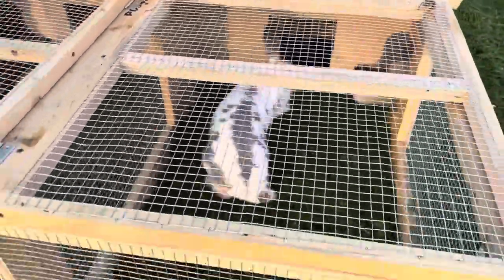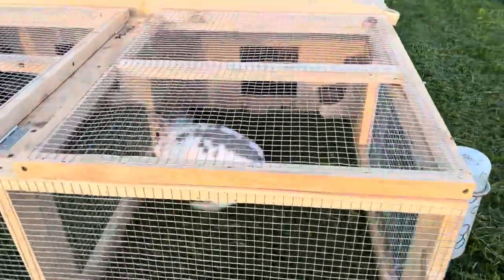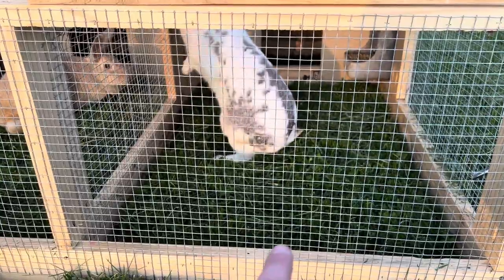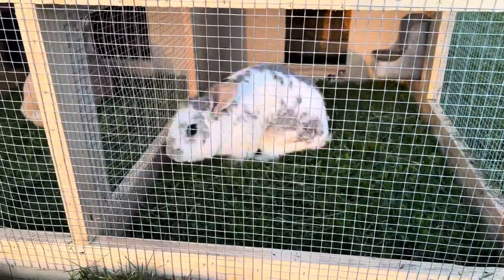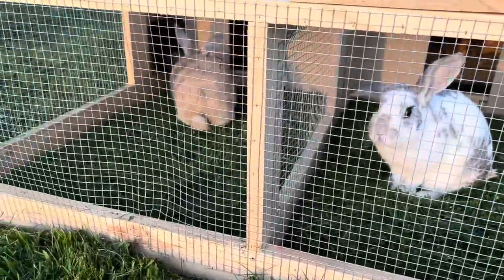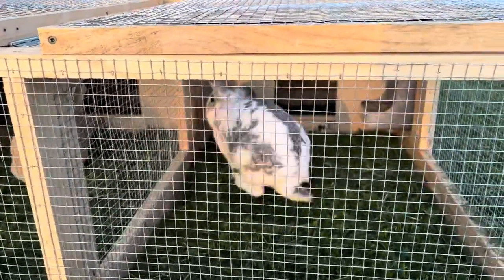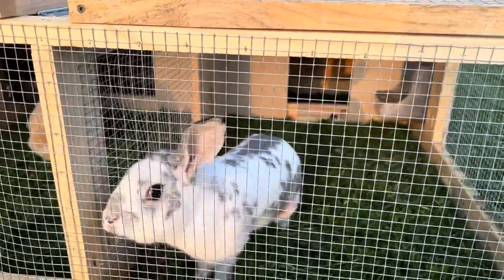Something I'm not real sure about is I didn't put a floor on the bottom of this, so I'm not 100% sure if they won't dig out. I'm not real worried about something coming inside and getting in, but mainly worried about them digging out. We'll find out — this is gonna be the first night out in it, so I'm sure they'll have a lot of fun out here tonight.